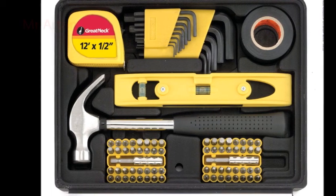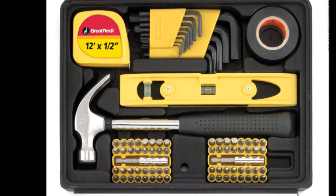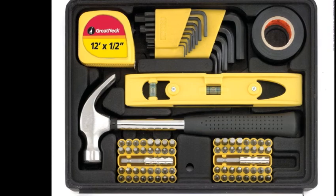60 1-inch bits with 2 holders and 2 magnetic extension holders for each type, including Phillips.